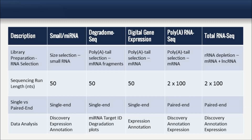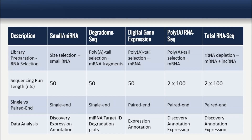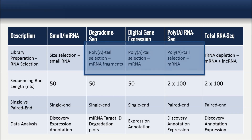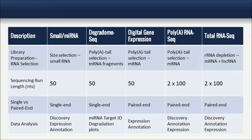There are three types of library prep methods that we use. The first is a size selection method, which is designed to isolate all small RNA, such as micro RNA. The next is a poly A selection method, which is designed to isolate all polyadenylated RNAs, such as messenger RNA. And the last is a depletion method, designed to remove all ribosomal RNAs, leaving all other transcripts for sequencing.